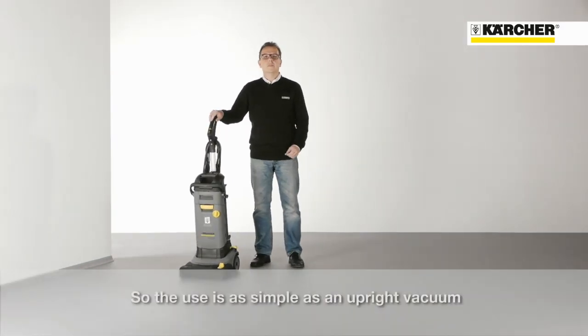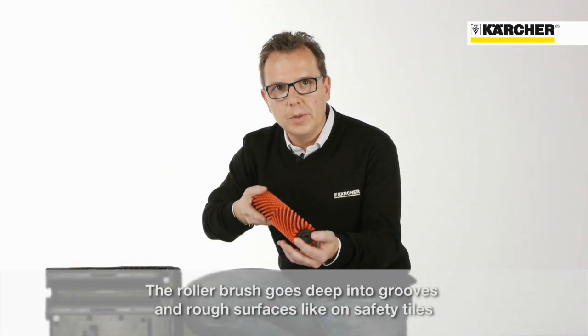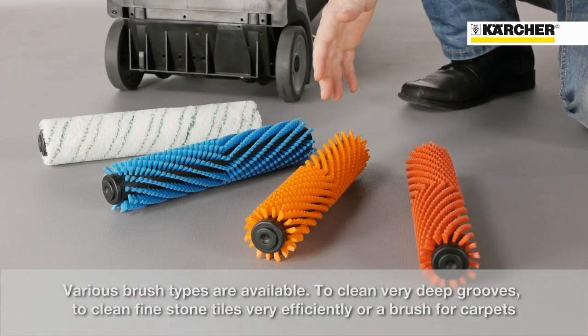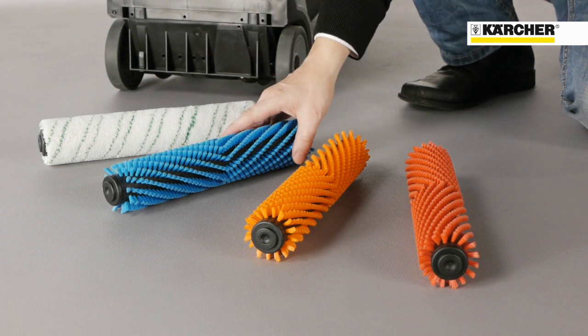The use is as simple as an upright vacuum. The roller brush goes deep into grooves and rough surfaces like on safety tiles. Different brush types are available: an orange high-low brush for very deep grooves, a microfiber to clean fine stone tiles very efficiently, or a blue brush for carpets.